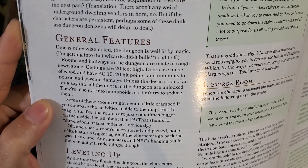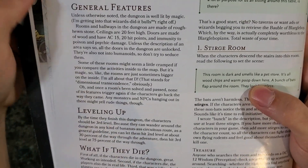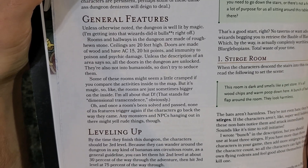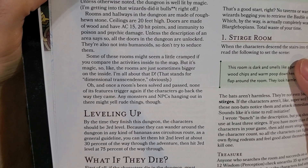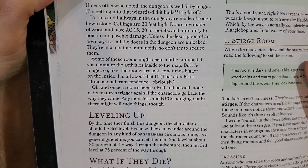They are also not into humanoids, so don't try to seduce them. Some of these rooms might seem a little cramped if you compare the activities inside to the map, but it's magic, so the rooms are just sometimes bigger on the inside. Rick says, 'I'm all about that D - that stands for Dimensional Transcendence, obviously.' Once a rune's been solved and passed, none of its features trigger again if the characters go back the way they came.